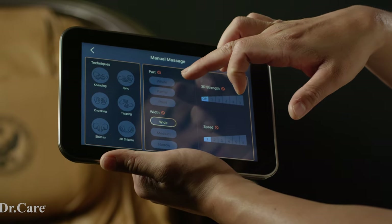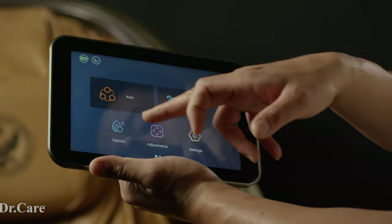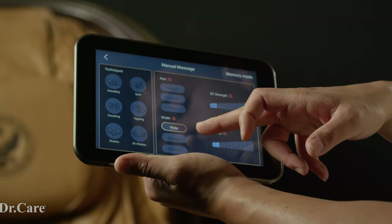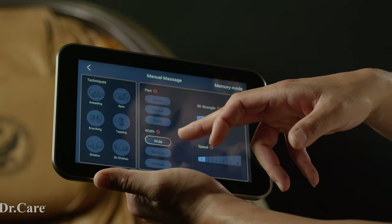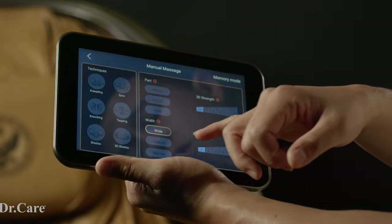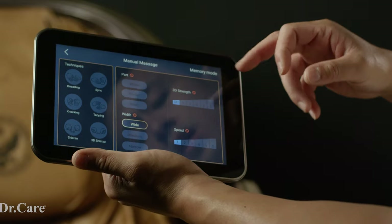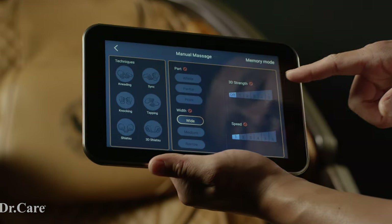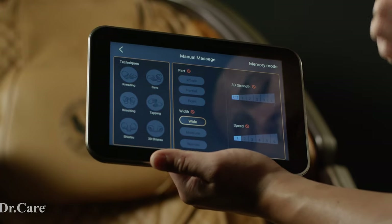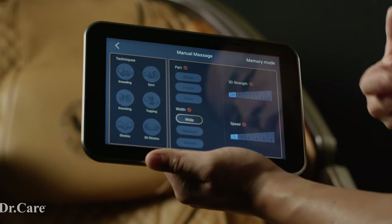You can also adjust for the whole body, partial body, or pinpoint. For instance, if you have low back pain, you can target just your lower back for 20 to 30 minutes. For width, if you're a bigger person with wider bones, I'd prefer the wide setting so the rollers go out farther. If you're a smaller or skinnier person with a small bone structure, I'd recommend narrow. For 3D strength, 1 is the least intense and 5 is the strongest — personally I like 5 for a deeper massage. Speed goes from 1 to 6; I usually keep it on 2 because slower is better for me.